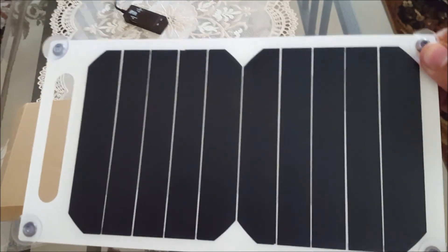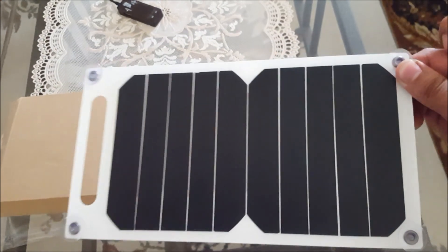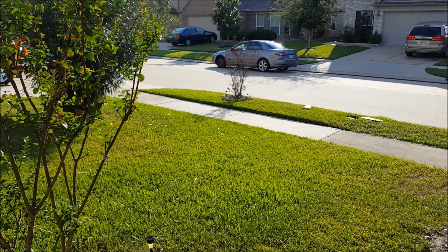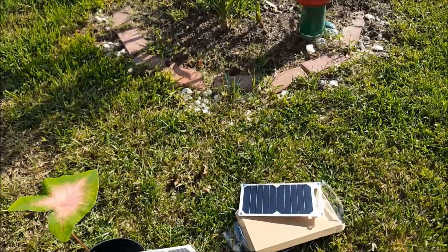It comes with four suction cups. Let's go outside and have a look at how it works. As you know it's very sunny outside in Houston, Texas, so let's check if our solar panel works or not.